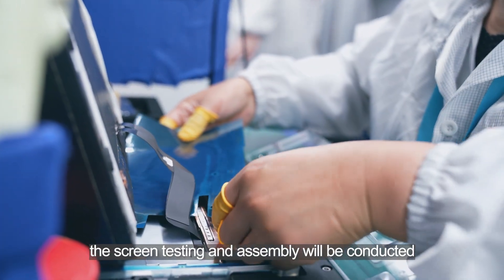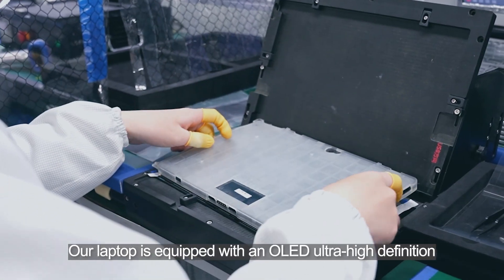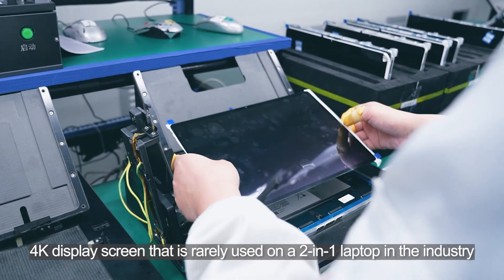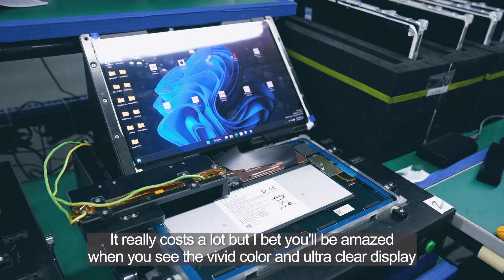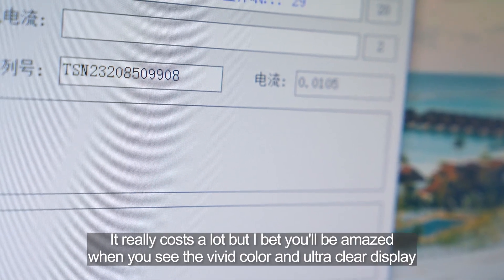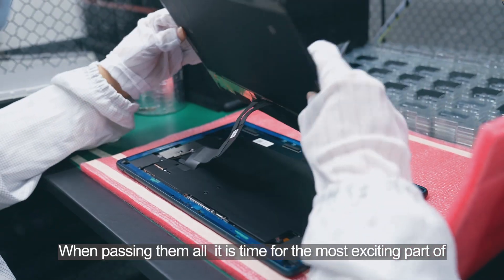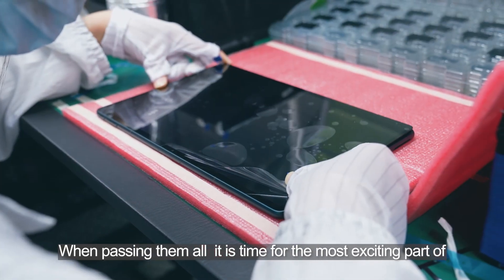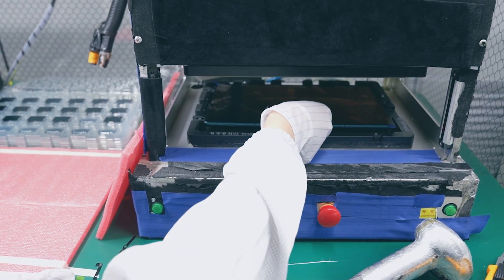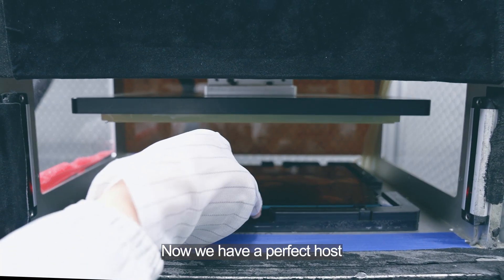Upon confirming all parts are good inside the housing, screen testing and assembling will be conducted. Our laptop is equipped with an ultra-high-density 4K display screen, which is rarely used on a thin-and-light laptop in the industry. It really costs a lot, but I bet you will be amazed when you see the vivid color and the ultra-clear display. It will go through a variety of tests, and when passing them all, it is time for the most exciting part — pressing the screen and the host together through the TP press machine. Now, we have a perfect host.